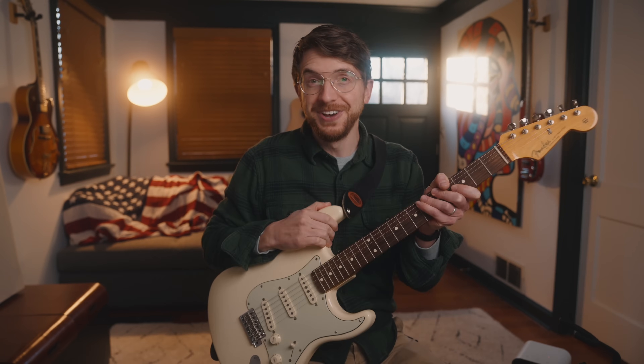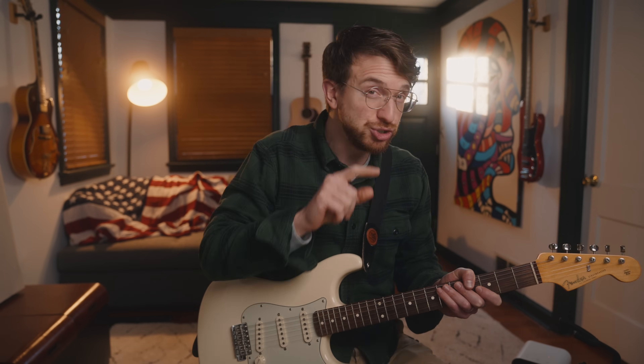The beautiful thing about these licks is that they're easy to play, yet they still sound sick. Hey everybody, Jeff Schneider here, and the reason I'm holding a guitar today is because in this video, I'm going to show you five licks that are so easy that even I can play them on guitar — and I'm a lousy guitar player.